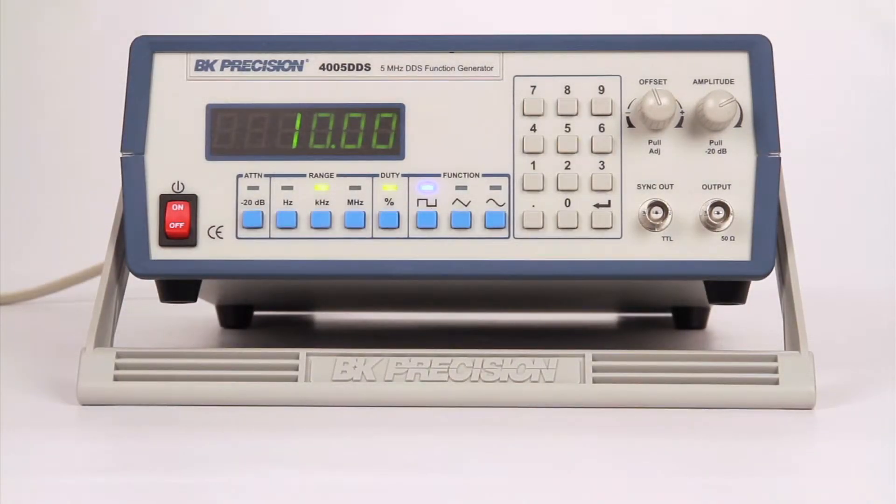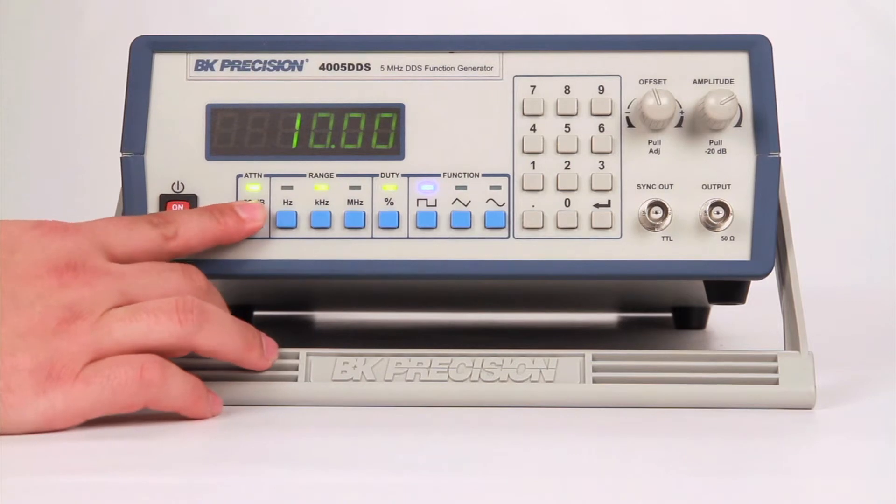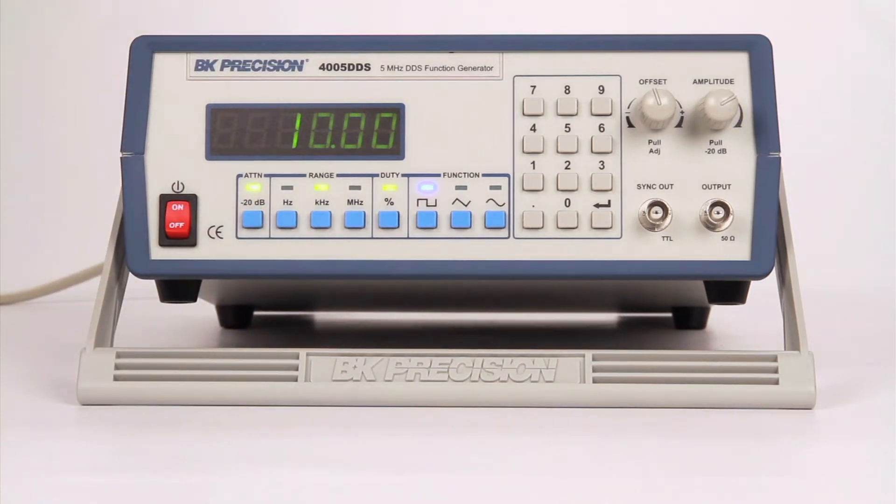Users can also attenuate their signal by 20 dB by pulling the amplitude knob or pressing the attenuation key. Both may be combined for attenuation up to 40 dB.